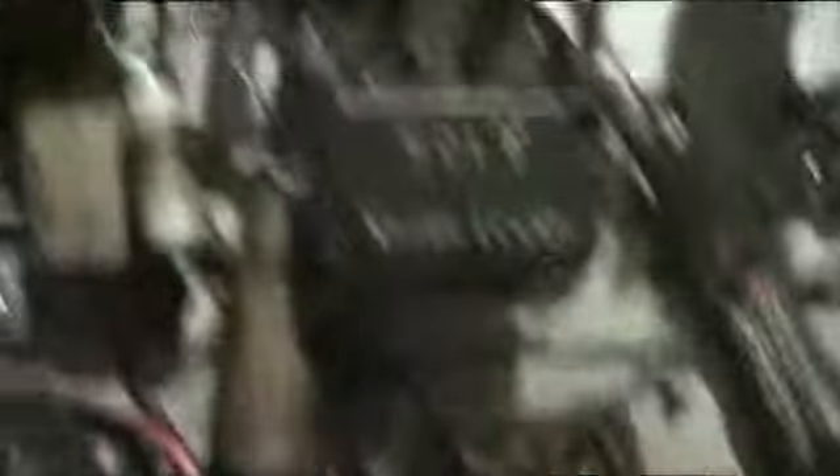I have no idea what these resistors here are meant to read, but if I had the schematics it would be a lot easier. That resistor there looks cracked so I'm going to have to replace that one — it looks like a high wattage one.